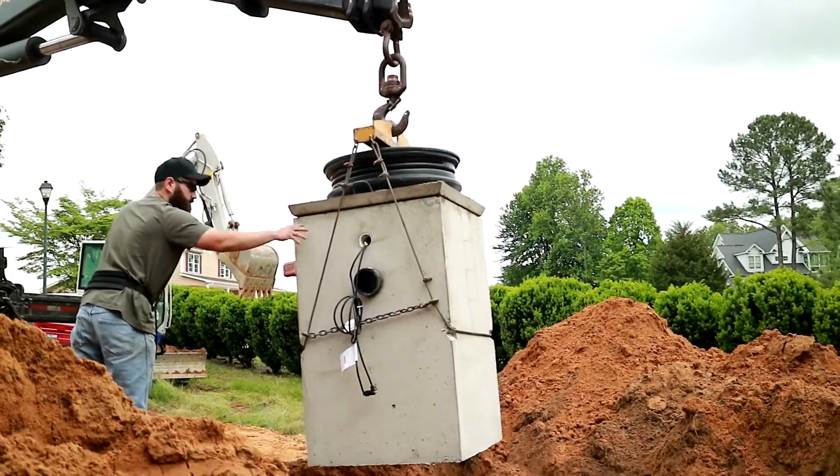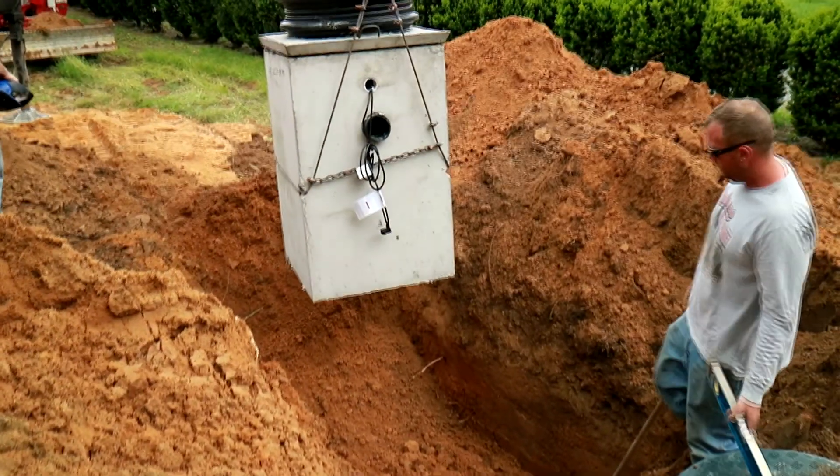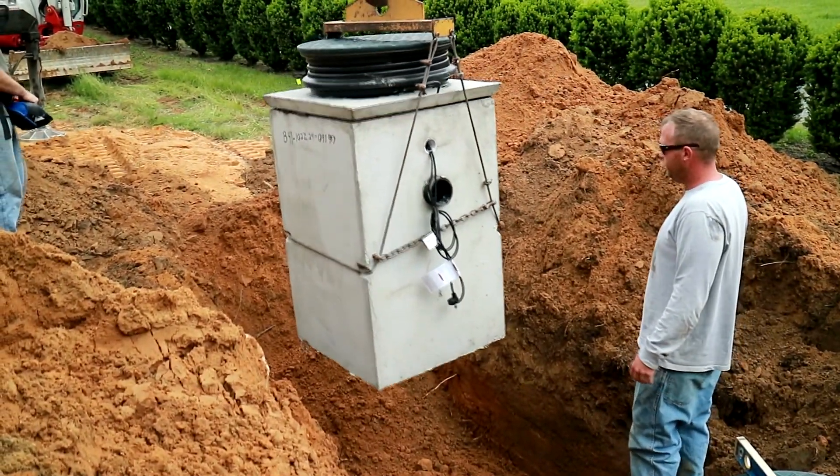He's going to get that unit in the hole, put a level on it, make sure it's nice and level, and check the grade according to the septic tank to make sure we have fall.